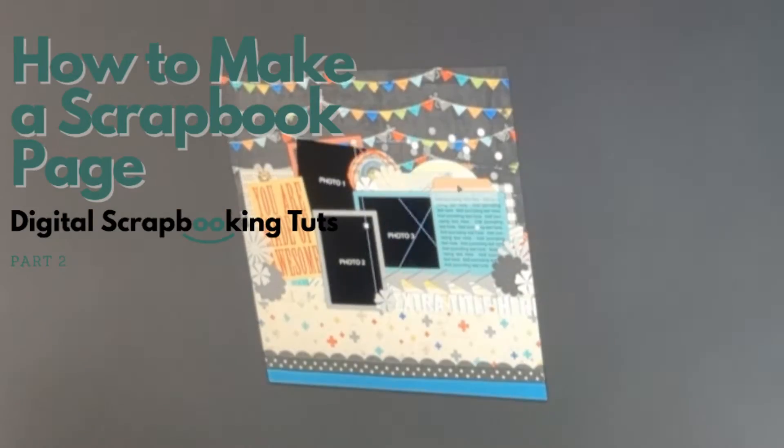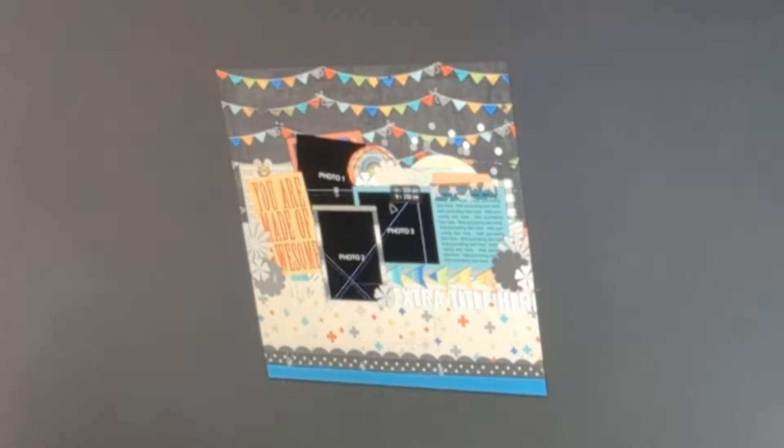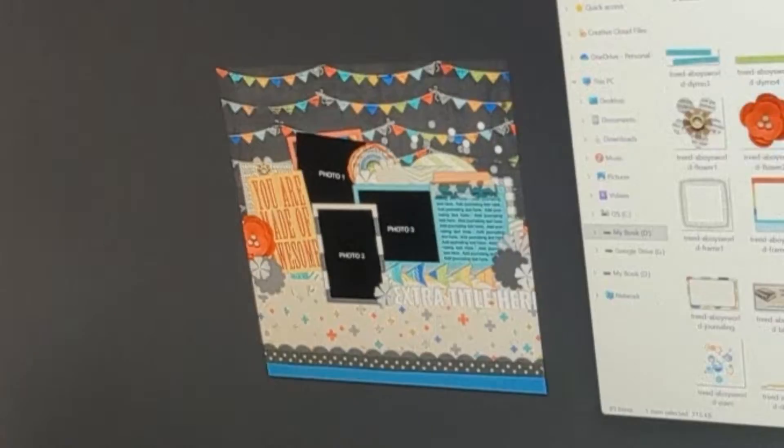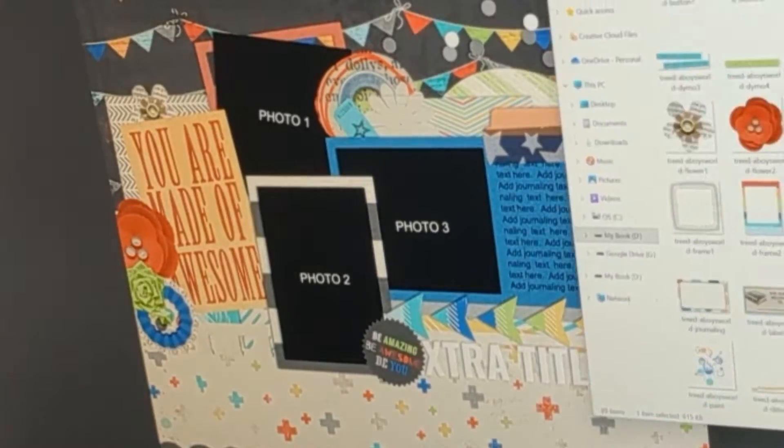Here I am just adding the finishing touches to my layout. I select a few additional digital papers, which are image files on my hard drive. Then I begin finding digital elements that are included in the digital scrapbook kit to put on the page.